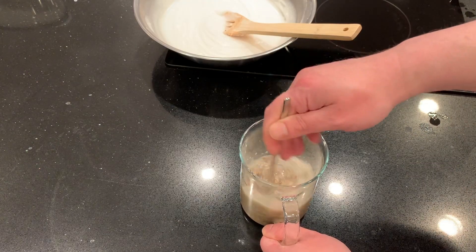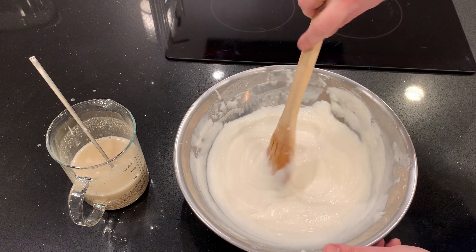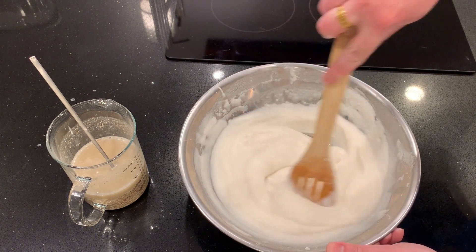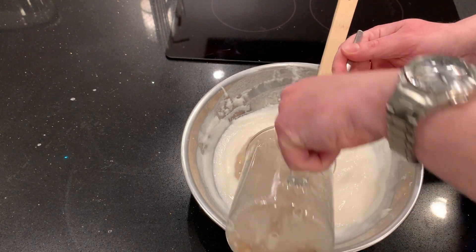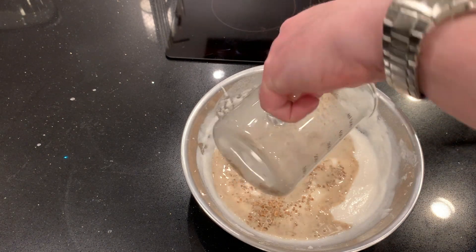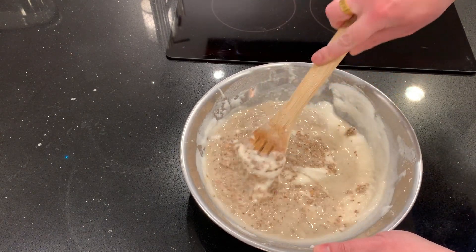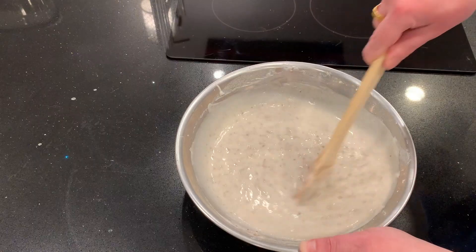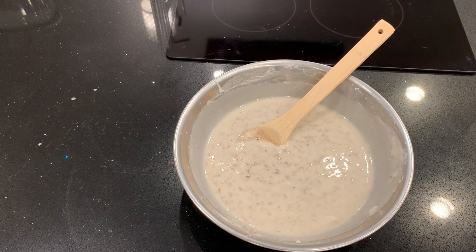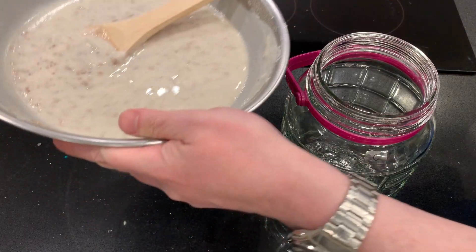Stir that well and stir it a few times as we're waiting. Now that it's cooled down, I'll add the naruk mixture to the bambak and stir this very well — I want it to be very smooth and liquid. Then pour it into the jar; this is the first stage.